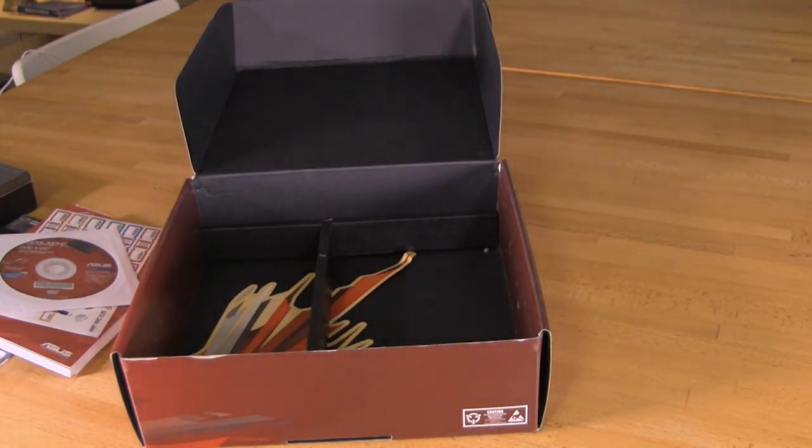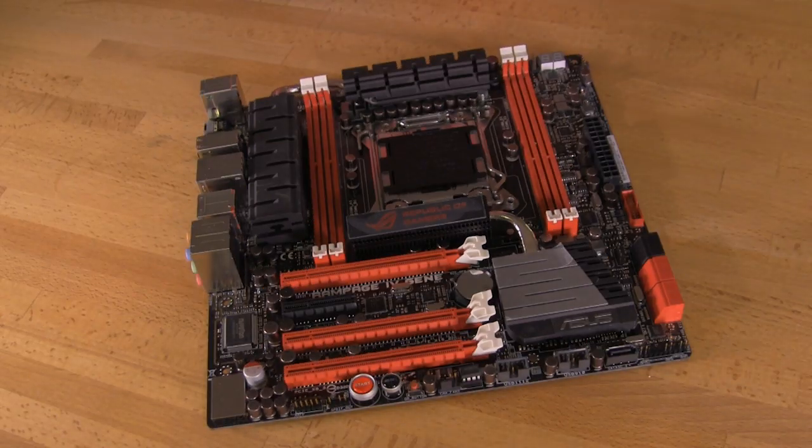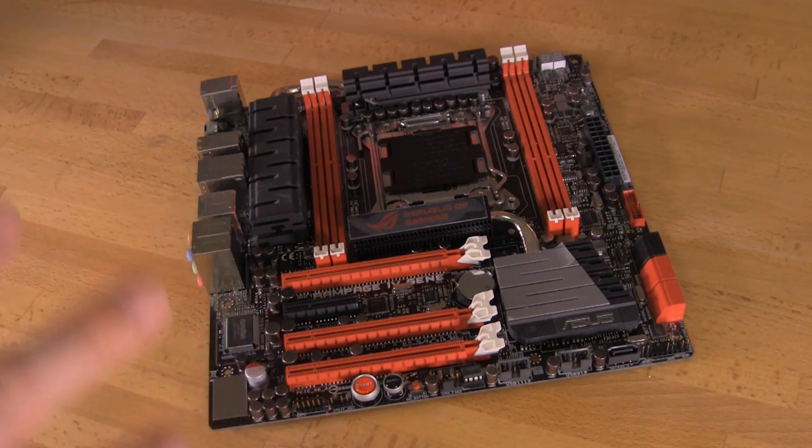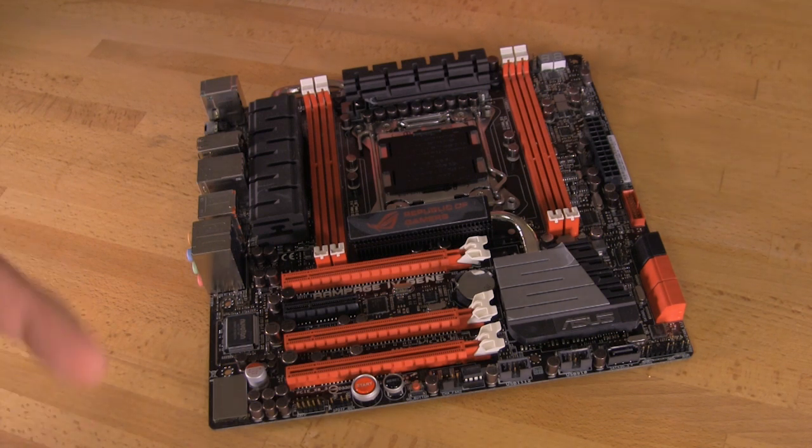That covers all of the accessories that come in the box, and now we're going to show you the motherboard itself and talk about the features, the design, and some of the components. We've got the motherboard out and as you can see it is a Micro ATX form factor. The biggest feature of this board is going to be that 2011 socket — that thing is just huge, it's for a larger processor with a lot of pins to accommodate. The fact that ASUS has managed to squeeze that in along with a full set of quad channel memory DIMM slots is pretty impressive. They've done a lot of trace tuning and trace refinement to make sure this board can pack all of this in and operate on a functional level.